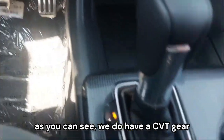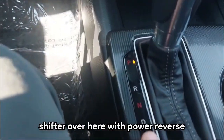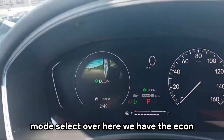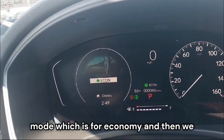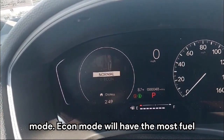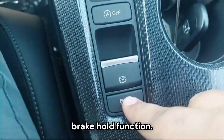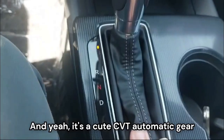We have a CVT gear shifter with park, reverse, neutral, and drive. Then we have the drive mode selector with econ mode for economy, normal mode, and sport mode. Econ mode gives the most fuel efficiency. There's also a button to switch off the auto start-stop, an electronic parking brake, and a brake hold function. It's a neat CVT automatic gear shifter.